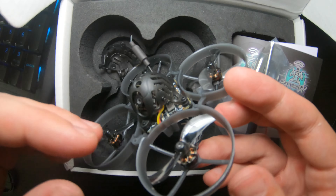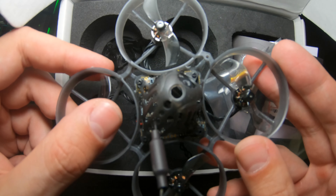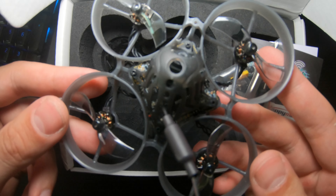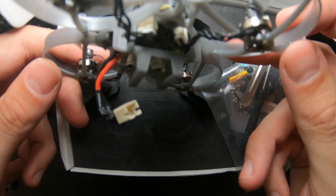So it's rocking the 0802 20,000 KV motors. Just like I said, 1S, 400mW, ExpressLRS — so I can go far. I've seen people go a kilometer. I'll see in my flight how much flight distance I'll get.